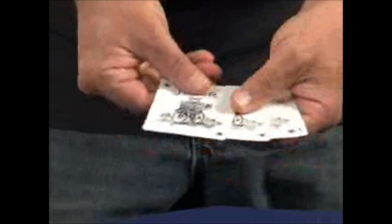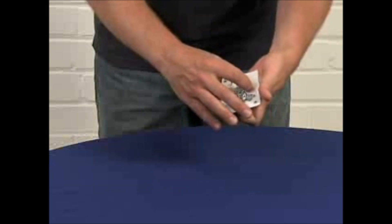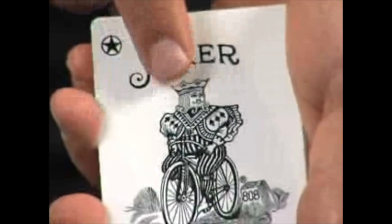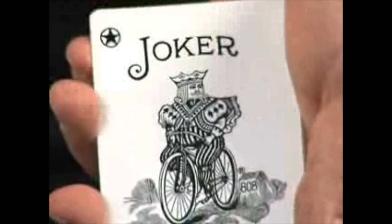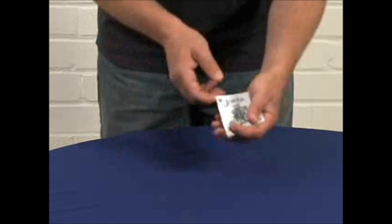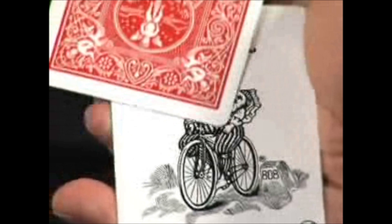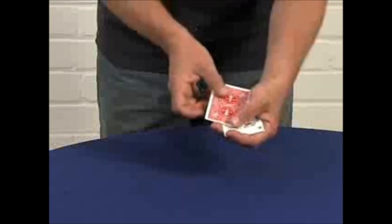I don't know if you've ever taken a close look at the Jokers, but frankly, I think there's something very strange about the Jokers. There's something suspicious about them. I'll show you what I mean. For starters, look at his face — look right there. Beady, beady little eyes. Very strange. Another thing that makes me suspicious about the Jokers is, look, he's on a bicycle, but look at his waistline. That's a pretty big waistline to be on the bike all the time.